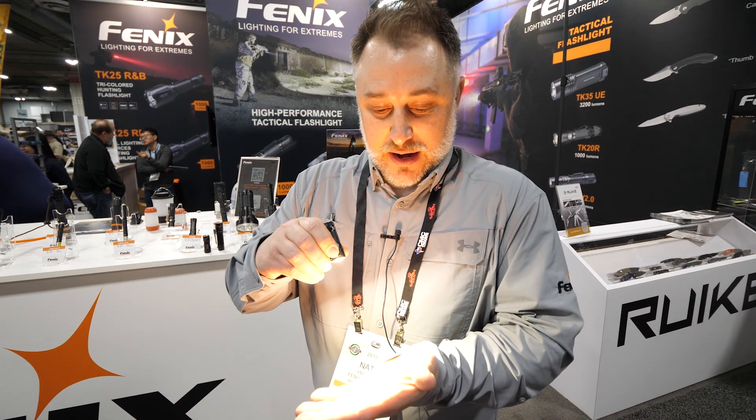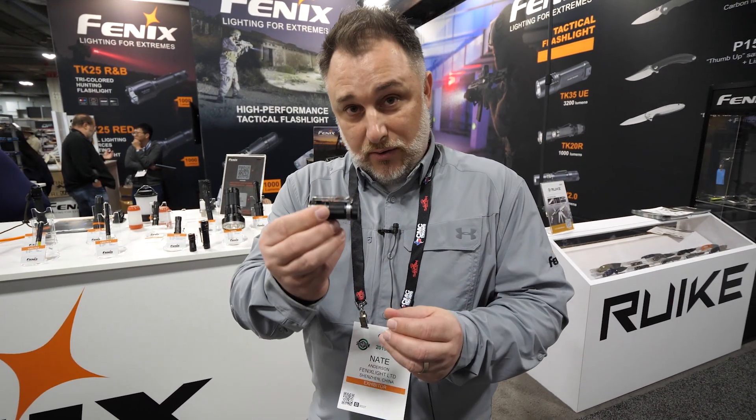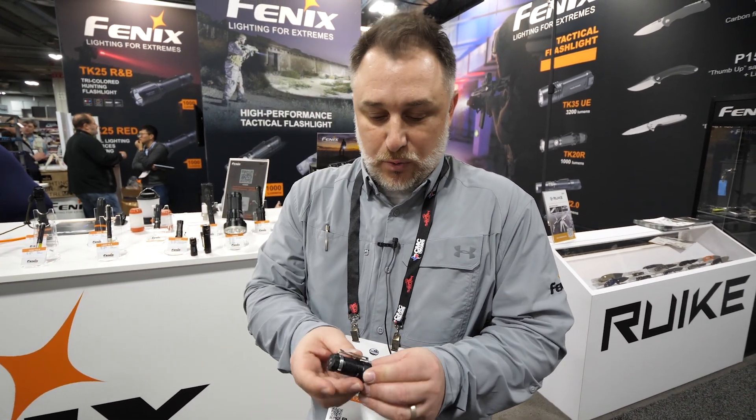Let me see if I've got a full battery charge on that. It's got several modes — you may be able to see that on camera. It also has a two-way clip, so you can clip this in your pocket or you can clip it on your hat bill, and it'll work both ways.